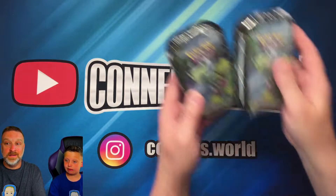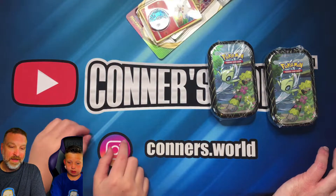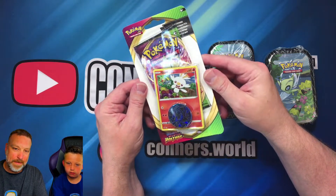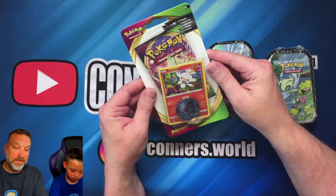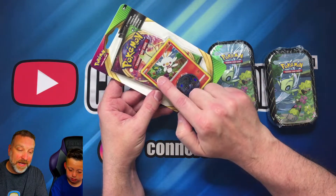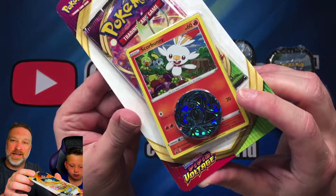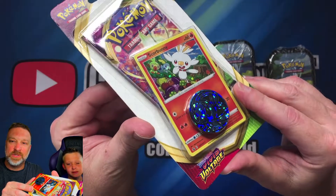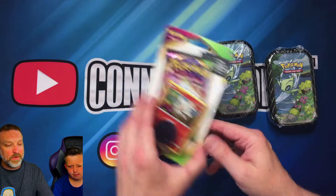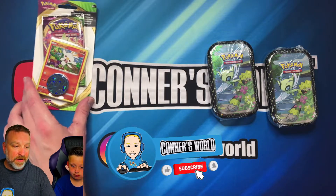Hey guys, welcome back! Today we're going to be opening two Shining Fates 10s. Our giveaway is a Vivid Voltage booster pack with a Scorbunny card — the Scorbunny also has a Sobble and a Rookidee in the background, which is pretty cool. It's a little holo, and it comes with a coin. We're giving that away June 20th, next Sunday, so get ready for that!